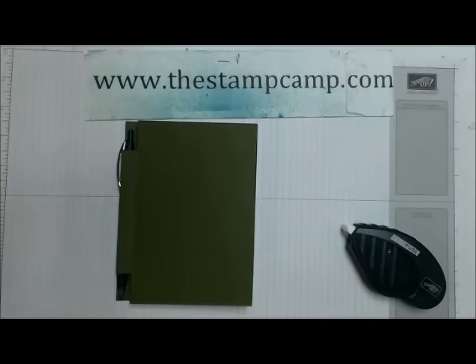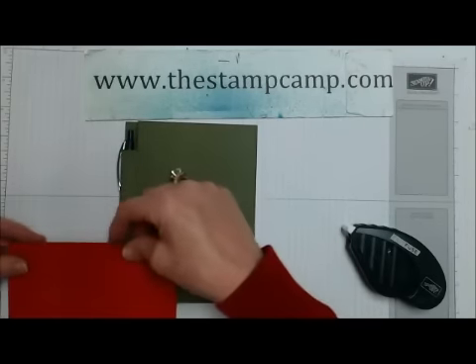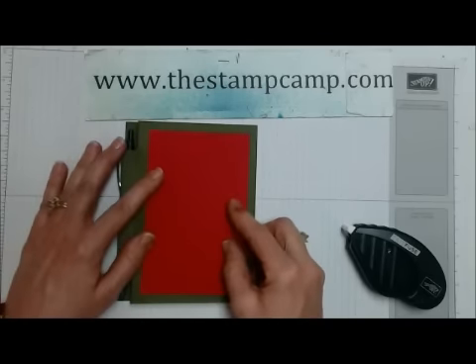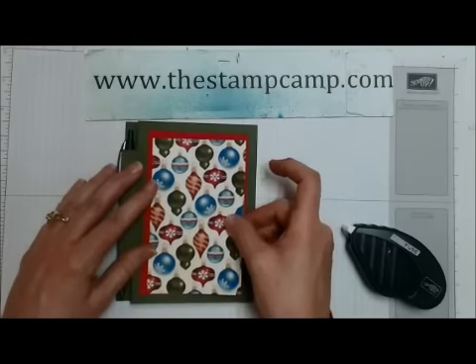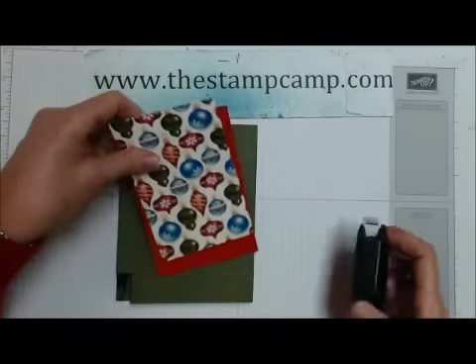Then I have a piece of real red — and this is three and a half by five and a half. And then I have a piece of our designer series paper, and that's three and a quarter by five and a quarter, and that's going to go right there on the front.